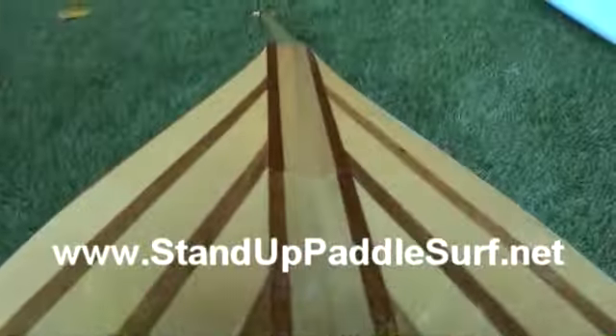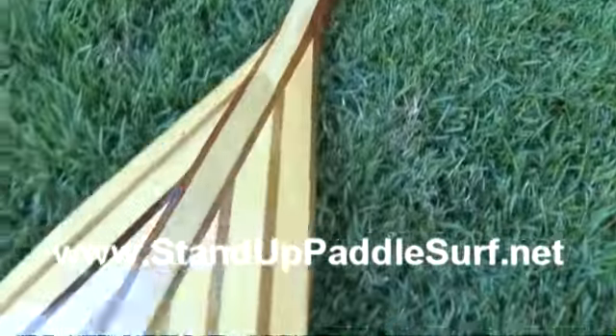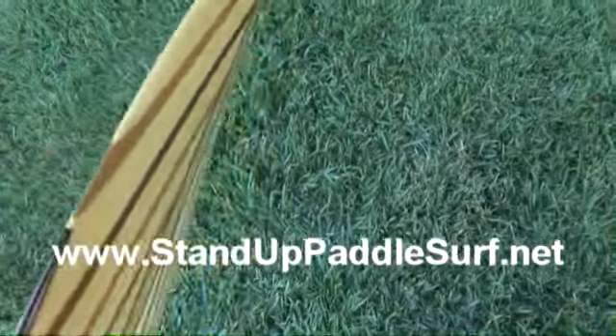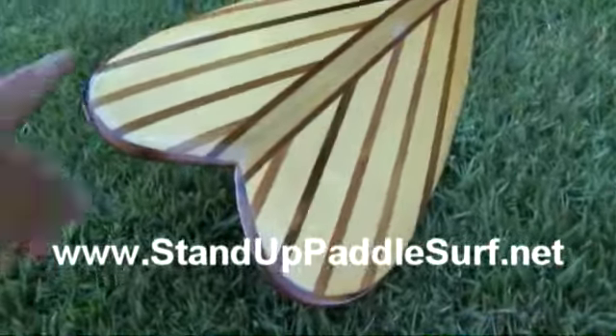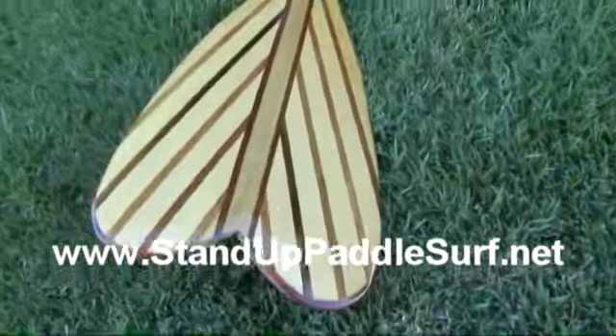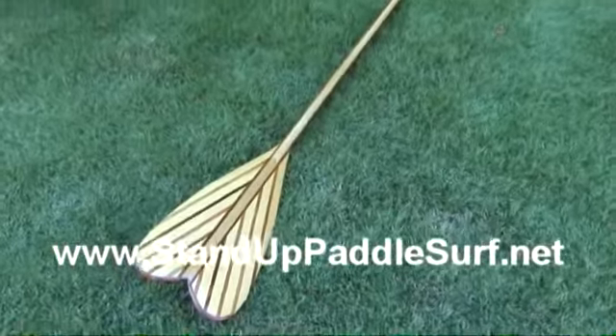There's a slight dihedral, and there's a little bit of a convex on the top part of it, and this dovetail thing, or whatever they call it. Anyways, it's a super nice paddle, and I got it at Tropical Blends.